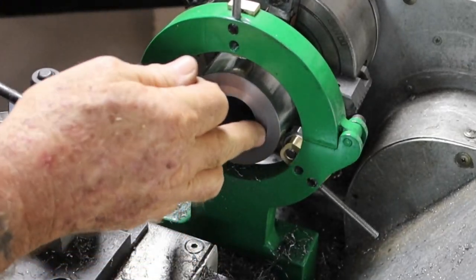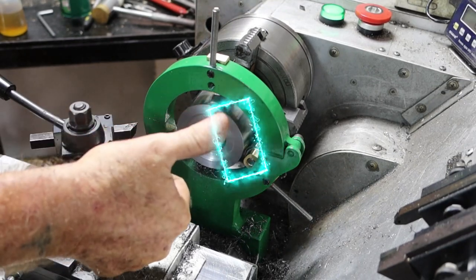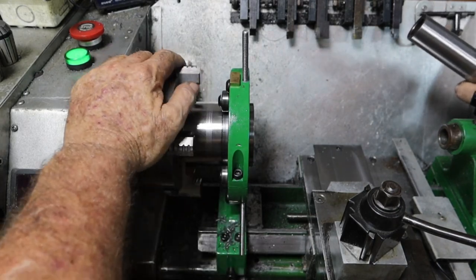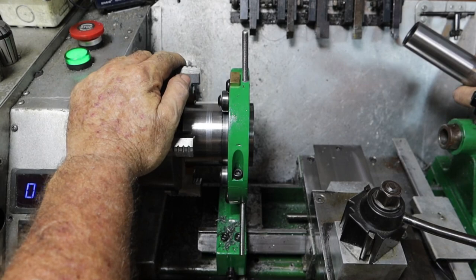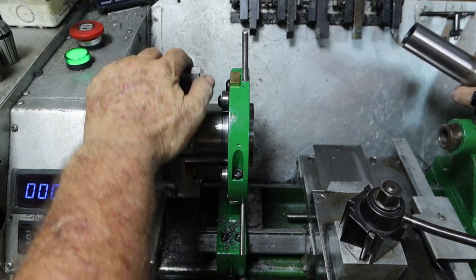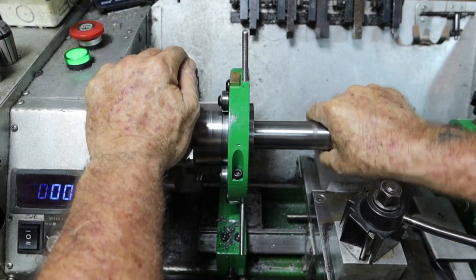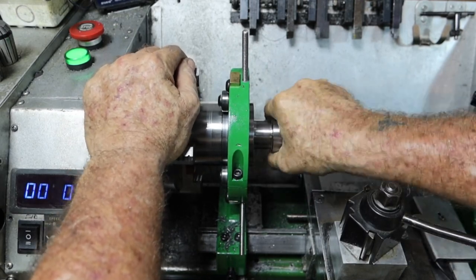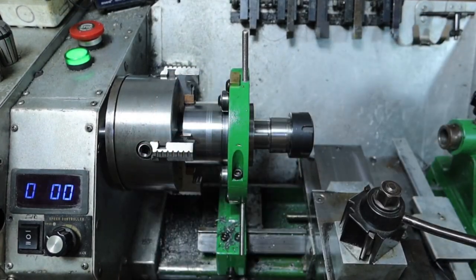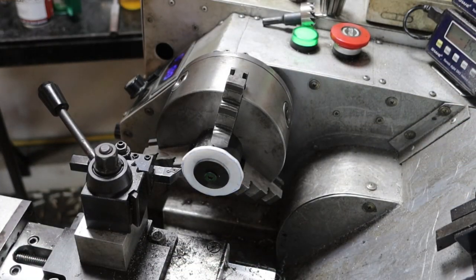That end's done, I'll flip it and do the other end — same shit, different end. Both ends of this are all done now and I could not be happier with it. To be honest, I don't know that I could have achieved this without the modifications I did to the cross slide and the bed just before Christmas. This is just the most beautiful fit — it lines up perfectly both ends, all the way into the chuck. Absolutely spot on.